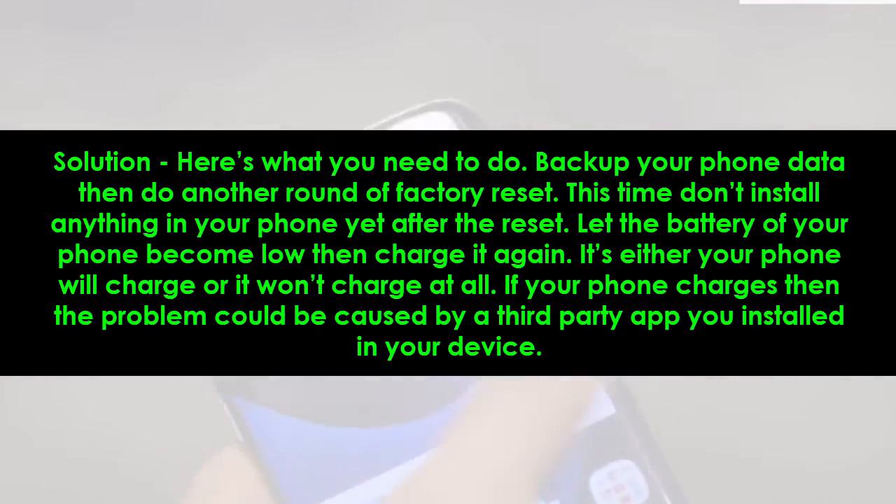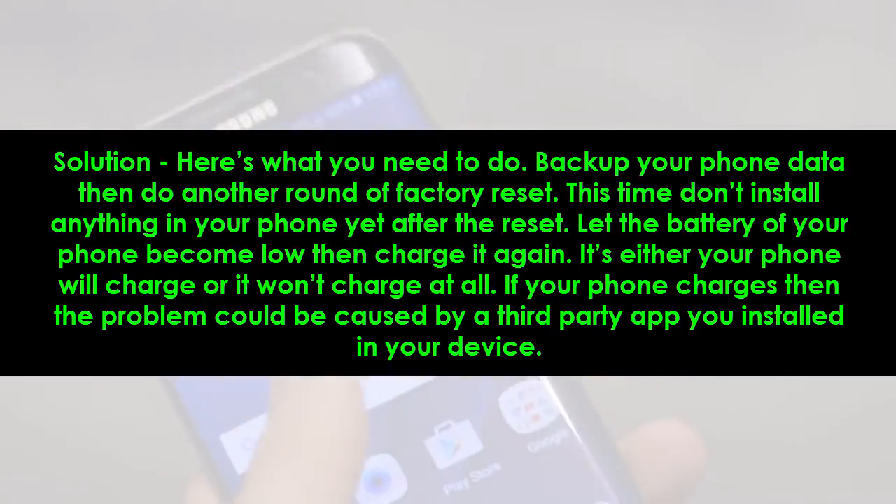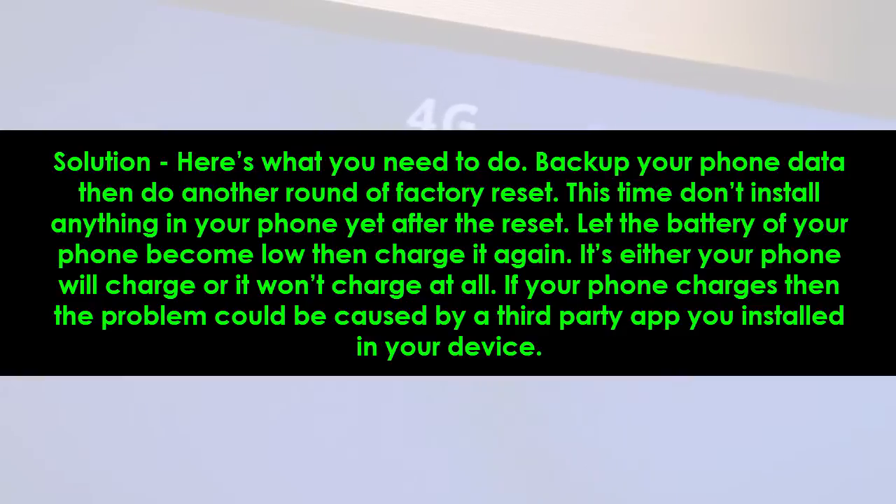Solution: here's what you need to do. Back up your phone data then do another round of factory reset. This time, don't install anything on your phone after the reset. Let the battery become low, then charge it again.